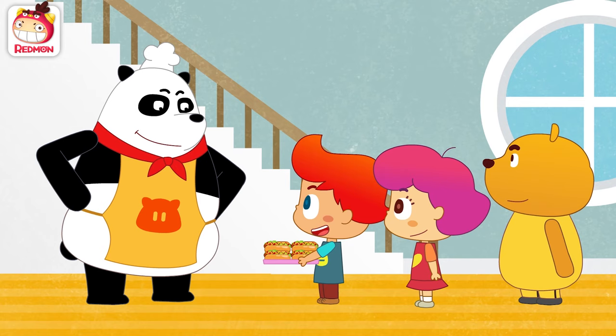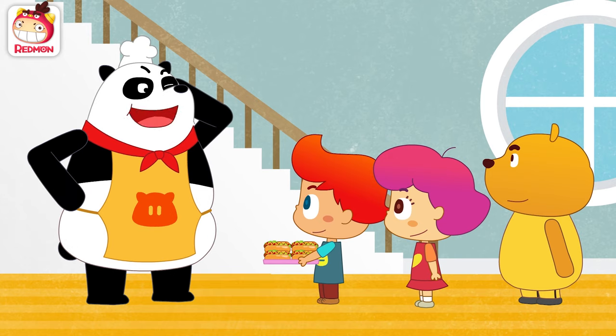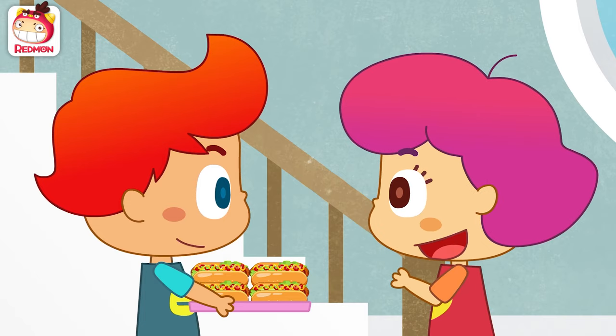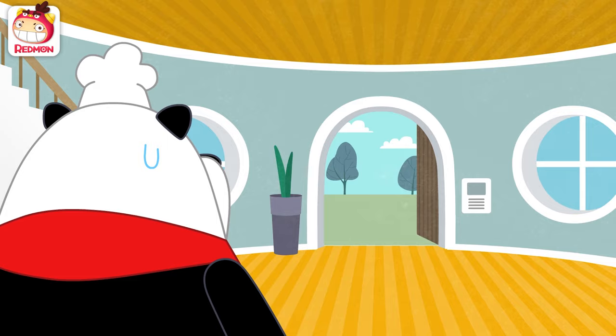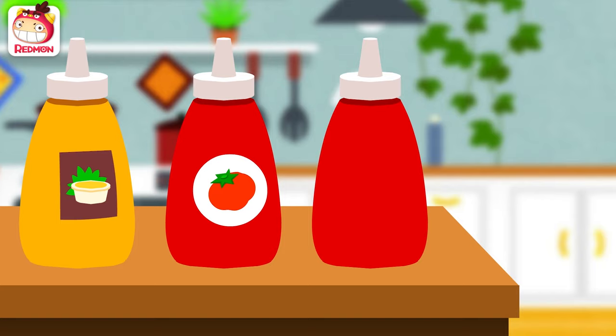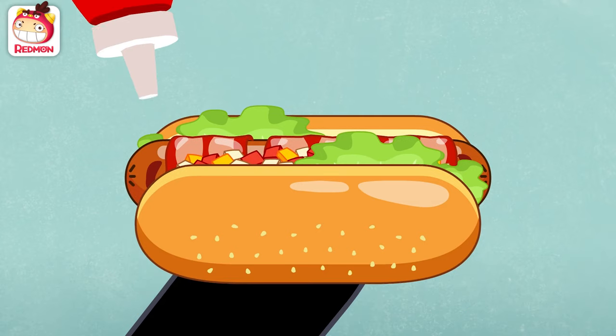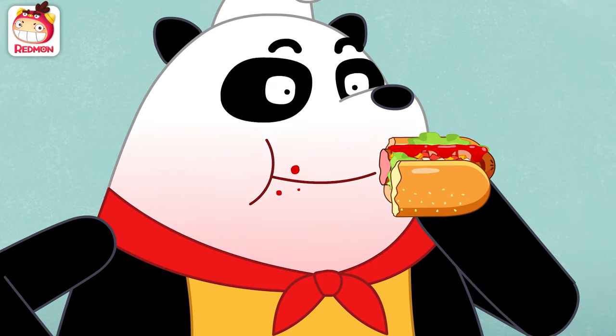Tasty hot dogs are ready! Wow! Chef Panda, thank you very much! Nah, I didn't do much! Let's share them with friends! Okay! They disappeared so fast! Well, shall I have one myself? Ooh! With lots and lots of sauce! One big bite!